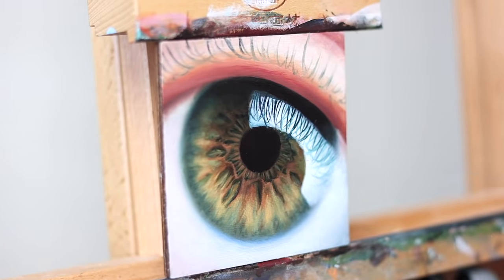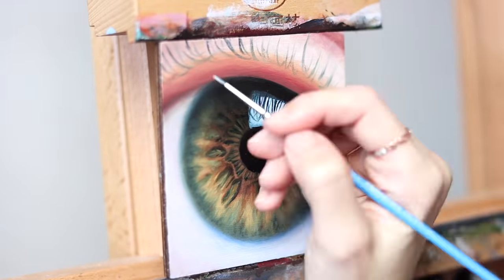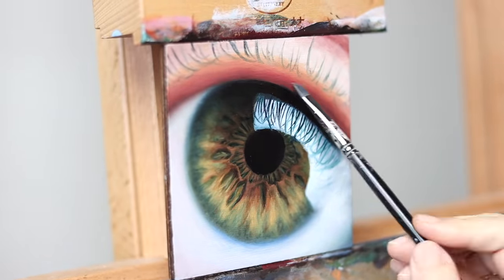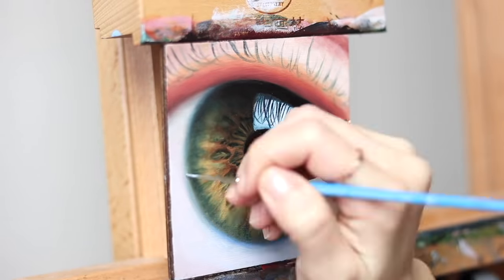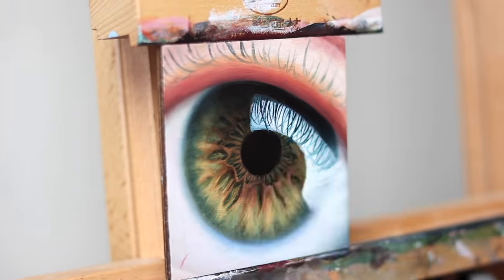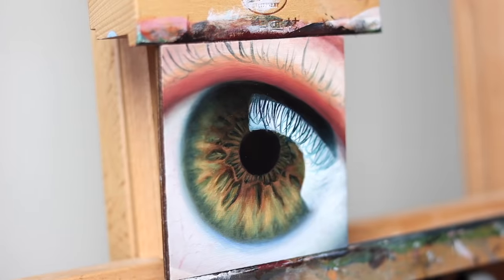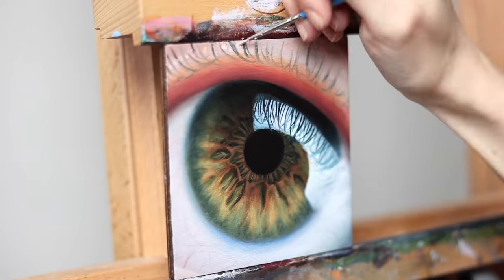A lot of the process is just gradually adjusting and reshaping things until I'm okay with how they look. At this point I was wondering why I chose to do this in the first place, because veins in general just kind of make me feel queasy sometimes, especially eye veins. So I'm sitting there wondering why I chose to do this to myself, but it's fine, I got through it.